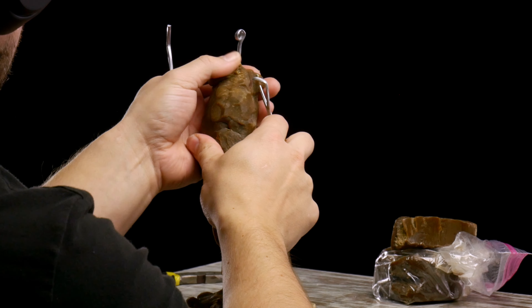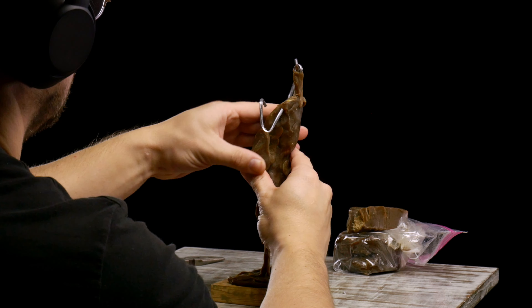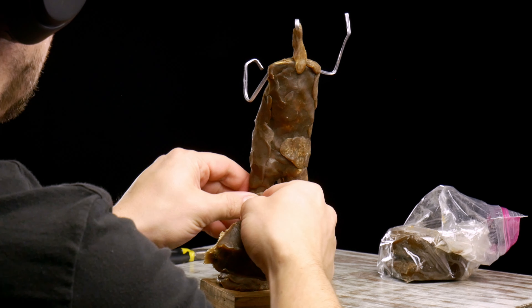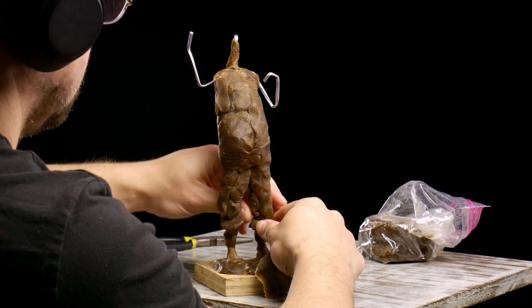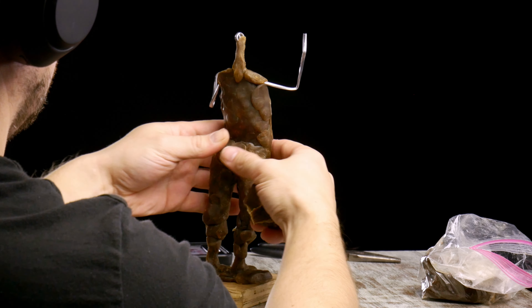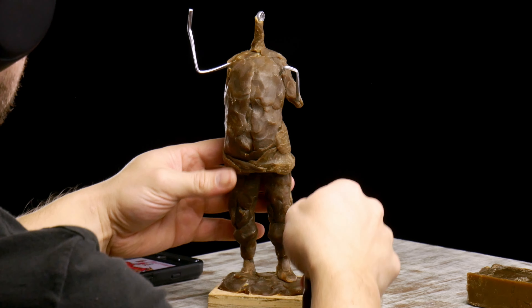Now I'm just adding clay throughout the figure, trying to get the general mass of the sculpture in place. There's a lot of mass in the midsection — this is a rotund figure, a big Santa Claus. One of the main principles I always go back to is starting thin and then slowly building out the mass of the sculpture with pieces of clay or, in this case, wax. I'm making sure that I've captured the pose and gesture of the figure.